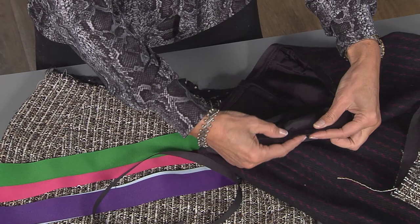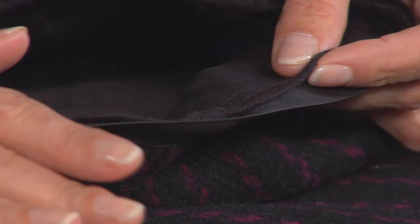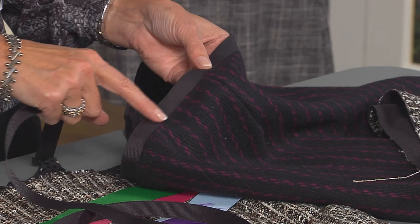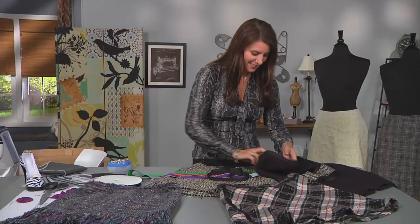This is a thick wool skirt, it's lined, and if you look closely, this is a serged edge. So all I did is serge the top edge, laid the grosgrain ribbon — a thin piece — right over the top just like this, and topstitched.